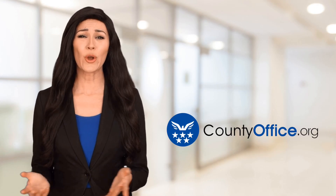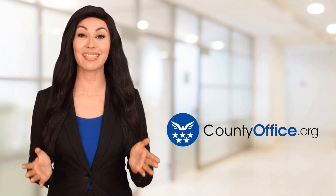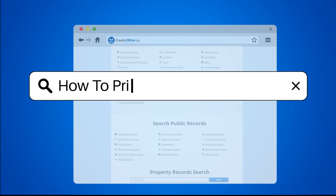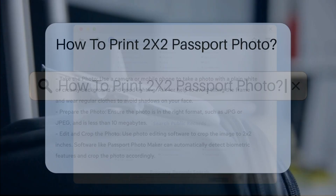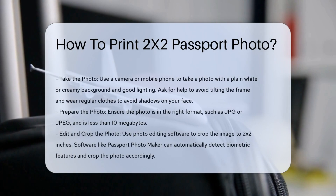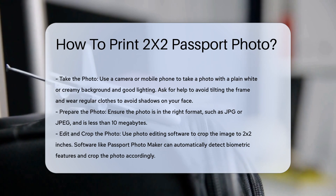Welcome to County Office, your ultimate guide to local government services and public records. Let's get started. How to print a 2x2 passport photo. To print a 2x2 passport photo, you need to follow several steps carefully to ensure your photo meets the required dimensions and standards.